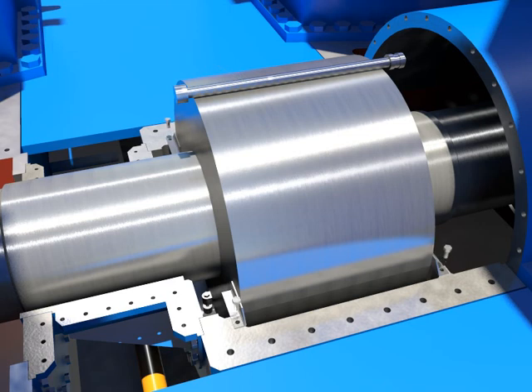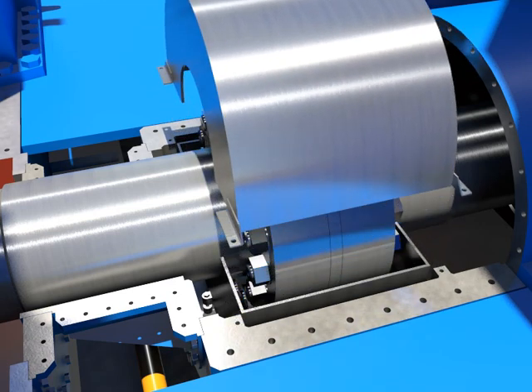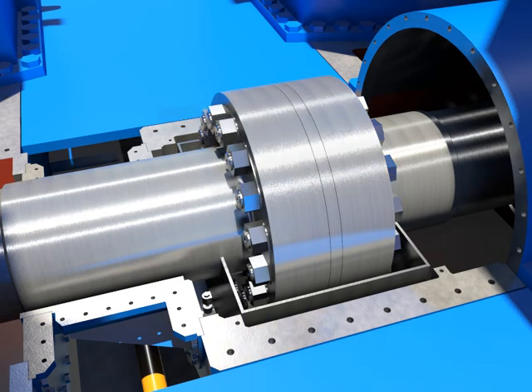Disassemble coupling guard bolts. Take out the upper coupling guard and then take out the lower guard after rotating half-turn.